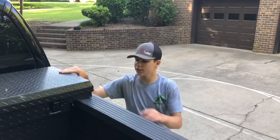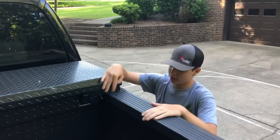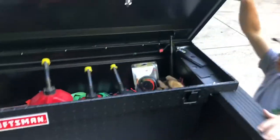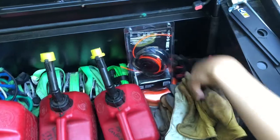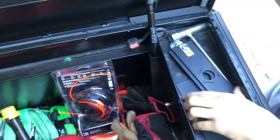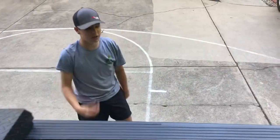Alright guys, this is a Craftsman 72 inch low profile deep oil toolbox. We keep some gas cans, ratchet straps, extra speed feed head, gloves, jumper cables, some extra line, edger blades, and steel tools — everything we pretty much need if we need something on the job and don't have time to stop by the house.